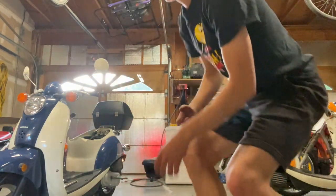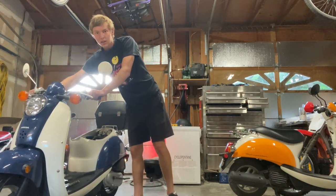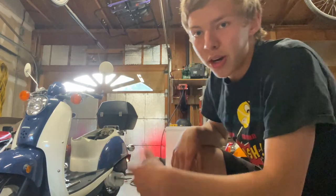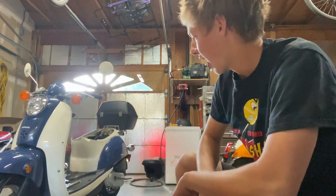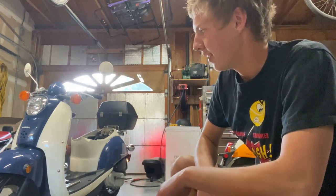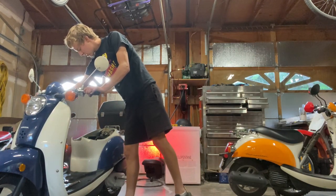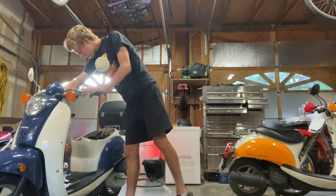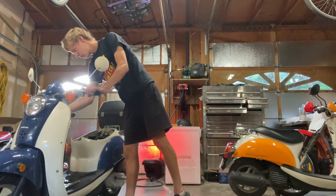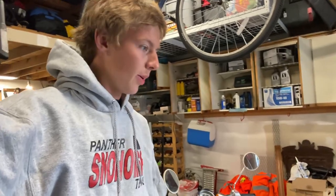I can rev it now too, whereas before it wouldn't even rev. So cleaning the carb definitely did something. I'm not even going to replace the gas because it's running fine — I'll just run this tank out.